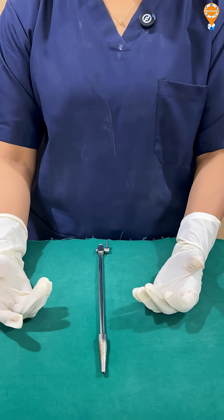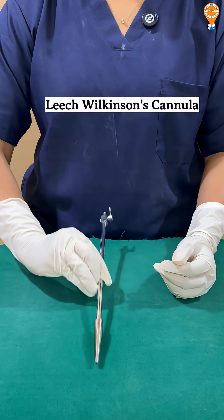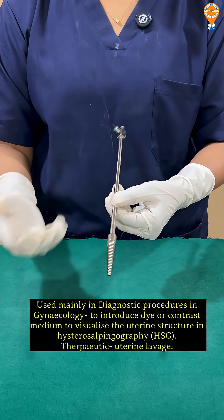The next instrument in our VAIWA series is Leach Wilkinson's cannula. This is basically used in diagnostic procedures, especially in the gynecological department, where we check the tubal patency.